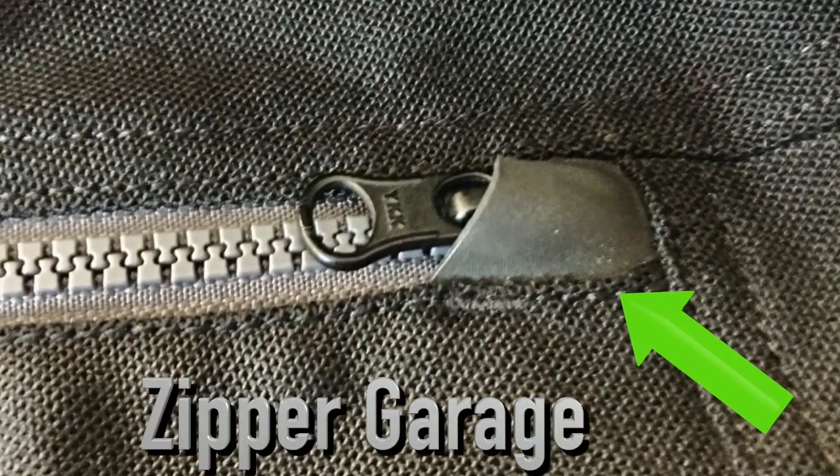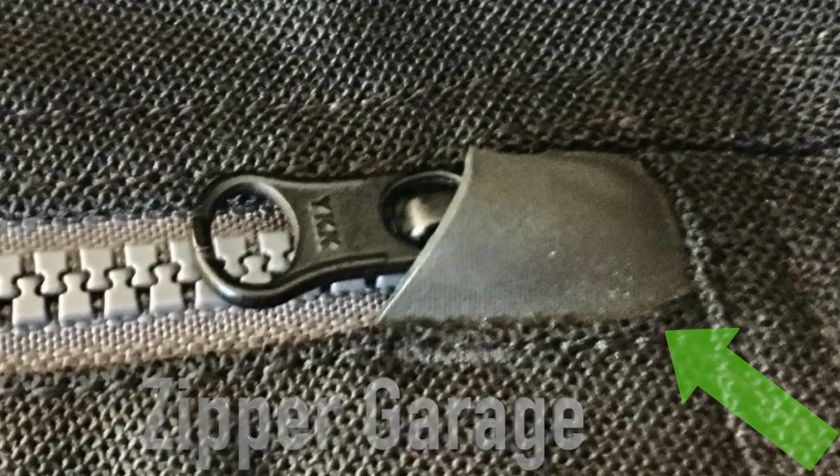This jacket comes with YKK zippers with Halpon zipper garages. I have to tell you, I had to look up zipper garages — what the heck is a zipper garage? I found out. This zipper here on the wrist is an auto-lock, so it stays wherever you put it and it locks in.